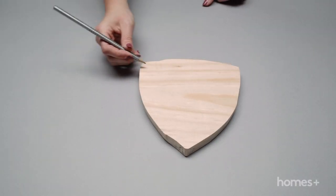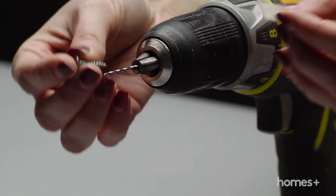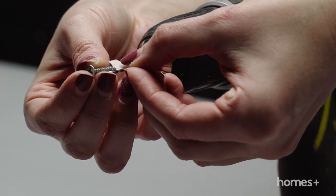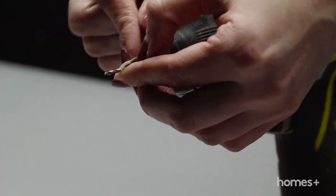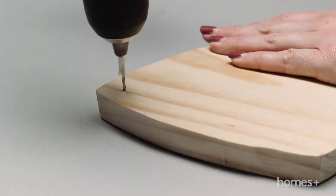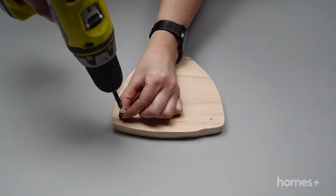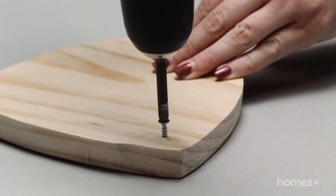Flip the shield over and on the back of the shield mark two positions in the top corners to insert screws. To ensure you only drill to the depth of the screw, hold the screw against the top of the drill bit, then wrap masking tape around the base of the bit to that length. Pre-drill the two holes, then drill in the screws until three quarters are inserted into the wood. You'll need to leave the remaining quarter for hanging.